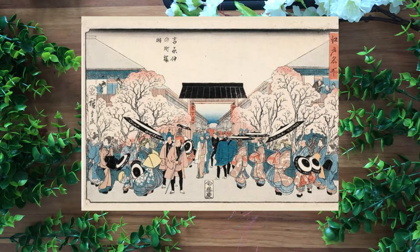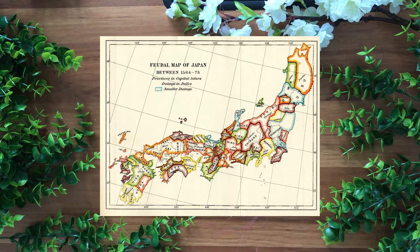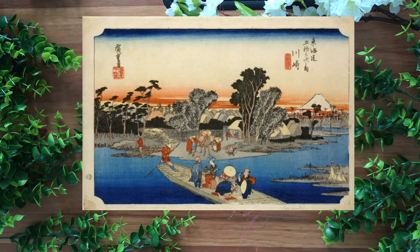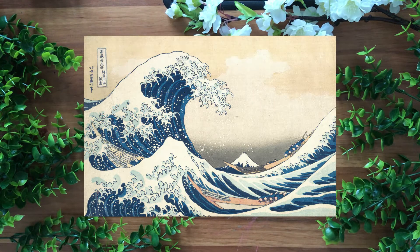It was a period led by the Tokugawa Shogunate, the military government system that they had in place at the time, in which the society experienced economic growth. They had strict social orders and isolationist foreign policies, meaning that the Japanese really only stayed on the island of Japan and didn't venture out into China or even the Western world.